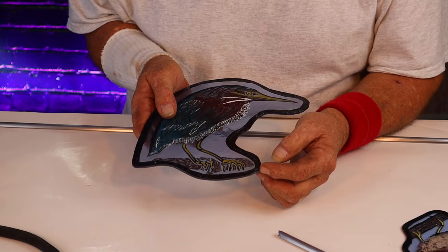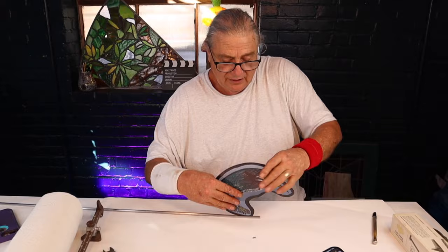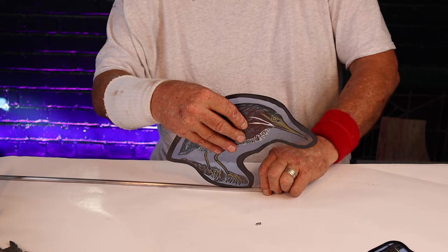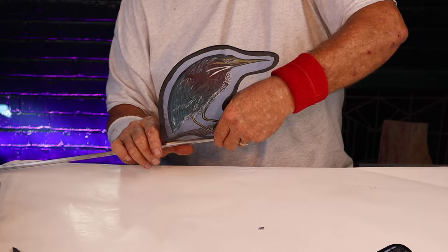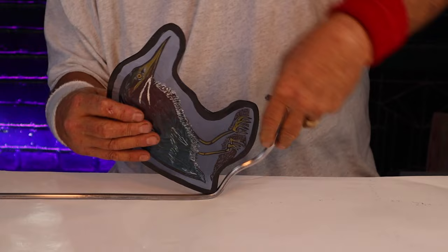We're going to start our process right here, just like that. I'm going to slide it over so you can see. I've got the bird kind of like that. Our lead line is going to be just about right here — fix it right there for right now.